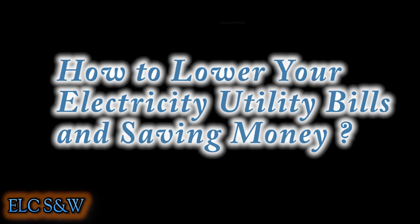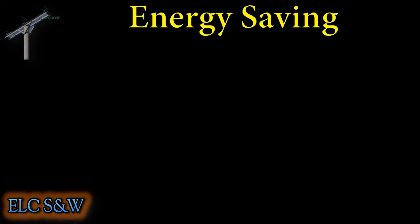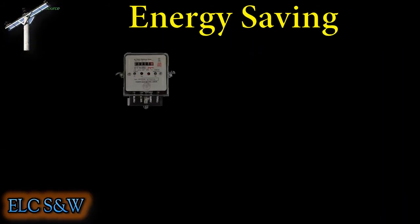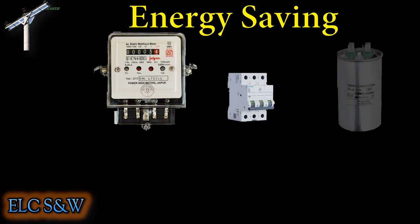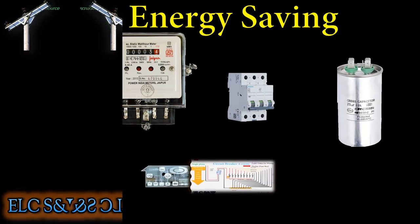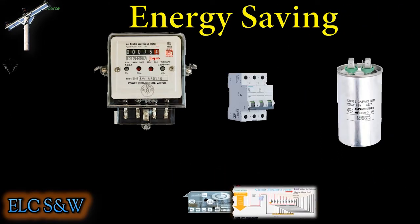How to lower your electricity utility bills and save money. I use a Power Saver — using a capacitor for this purpose in this video. The Power Saver not only protects the device but also extends its life. In addition, it reduces energy consumption and reduces electricity bills.